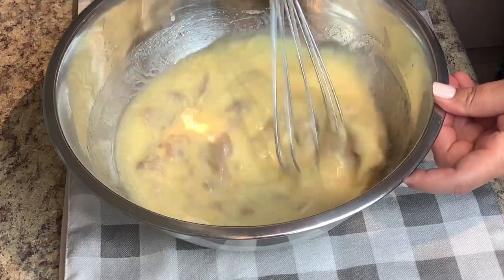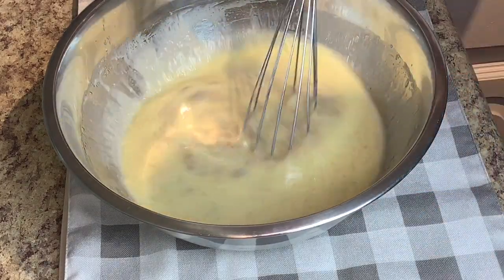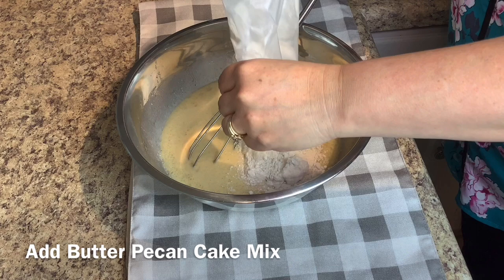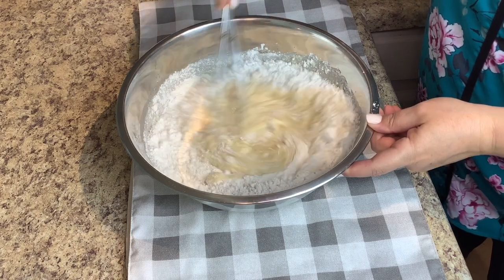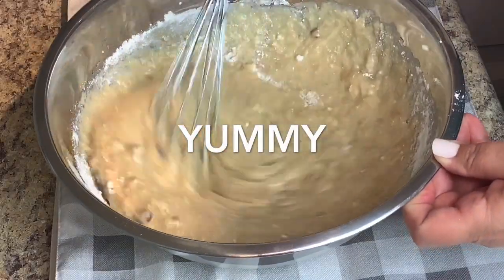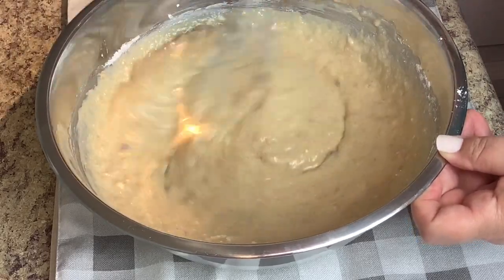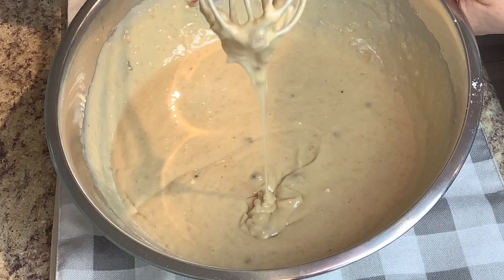Mix until well combined again, and then you're gonna add your butter pecan cake mix to this. Mix again until well combined — you'll see little chunks of pecans inside this batter.